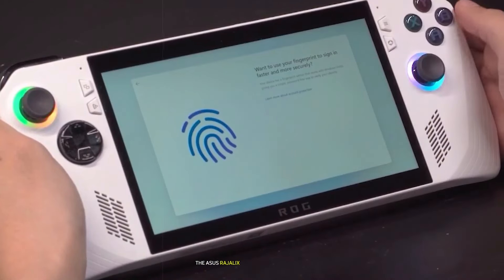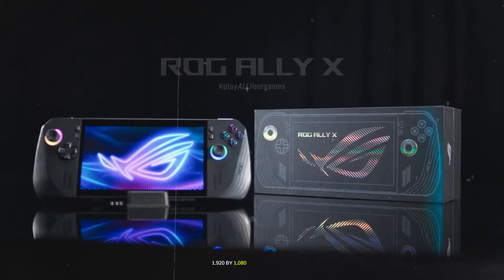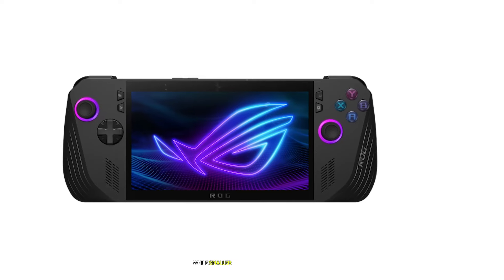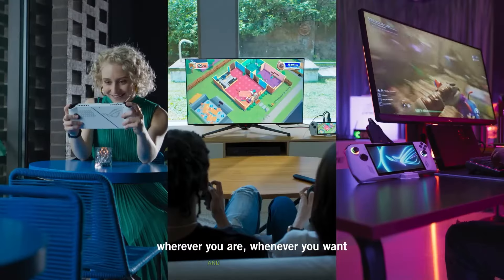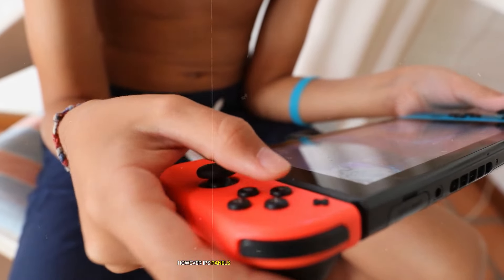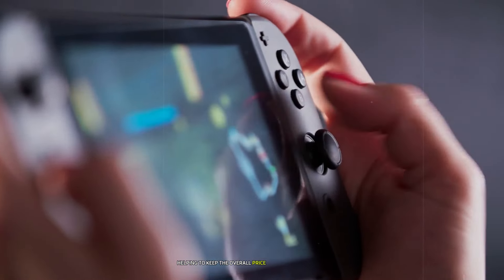The Asus ROG Ally X maintains a 7-inch Full HD 1920x1080 IPS-level display, also with a 120Hz refresh rate. While smaller than the MSI Claw 8 AI Plus, this screen size allows for a more compact overall device. The display boasts 500 nits of brightness and supports FreeSync Premium, which should result in a tear-free gaming experience. Both devices opt for IPS technology rather than OLED, which may disappoint some users hoping for deeper blacks and more vibrant colors. However, IPS panels generally offer good performance and are more cost-effective, helping to keep the overall price of the devices in check.